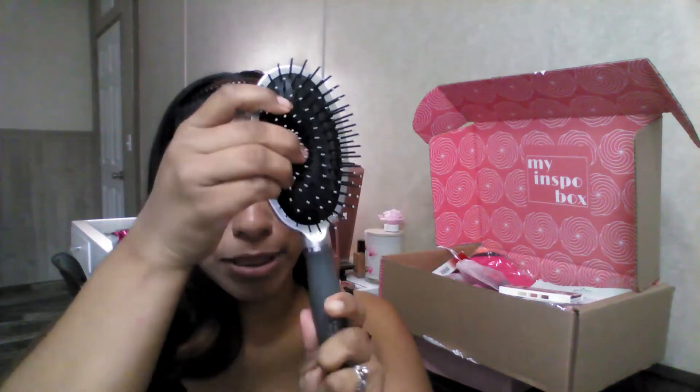I don't know — $8 for something that is already coming off. I'm not really happy about the brush, to be honest. I just brushed my hair and as you can see, it was already coming off the brush. So let's move on.